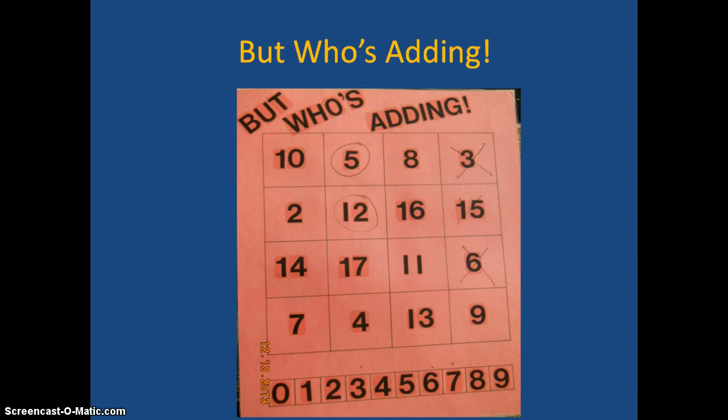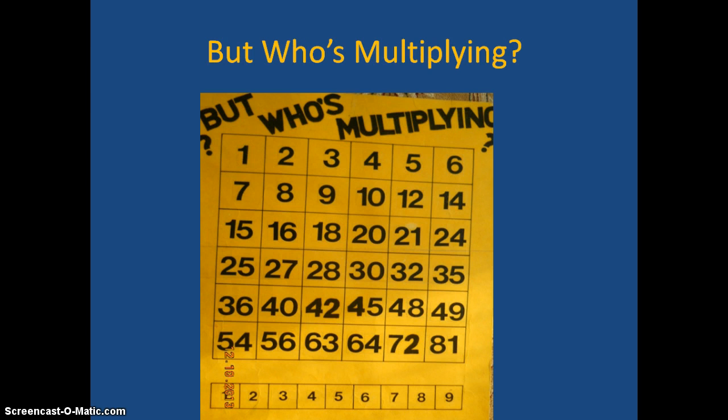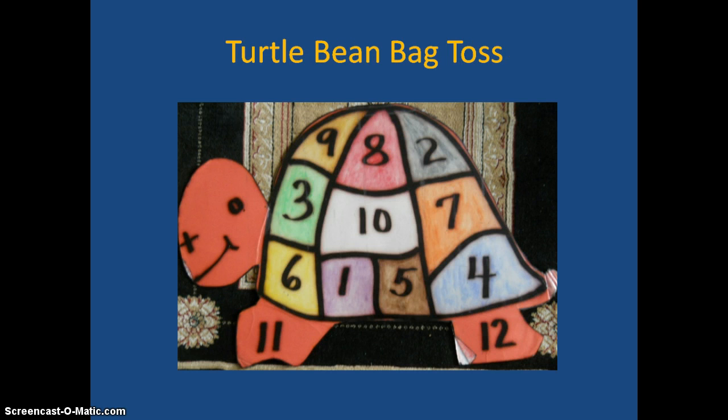Once the 5 is done, the next player can use only one of those numbers. So if we had the 2 and the 3, they might use the 3 with a 5 and put an X over the 8. In Who's Multiplying, it works the same way — getting three in a row.